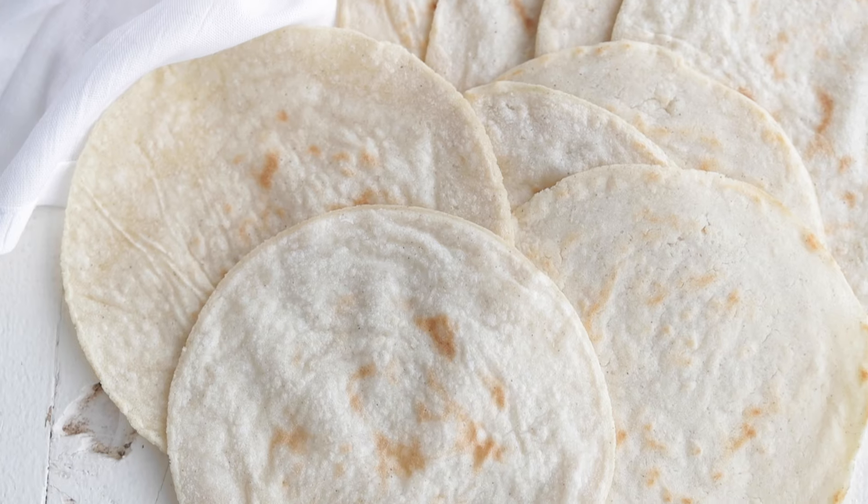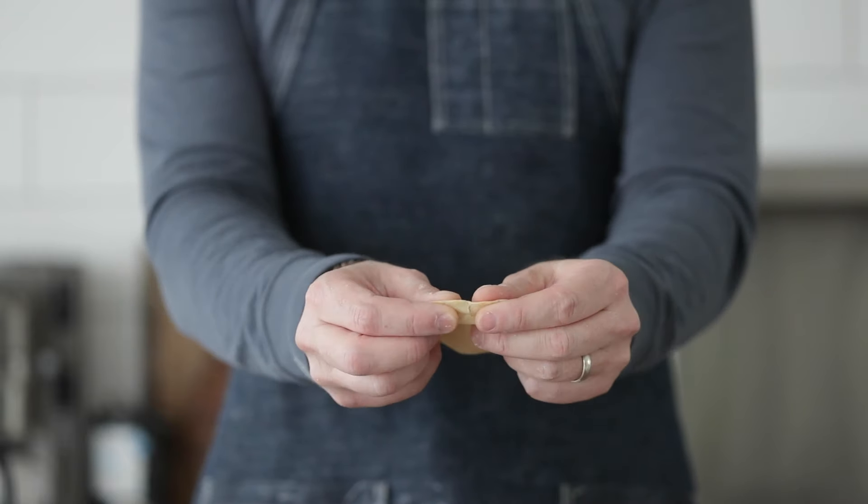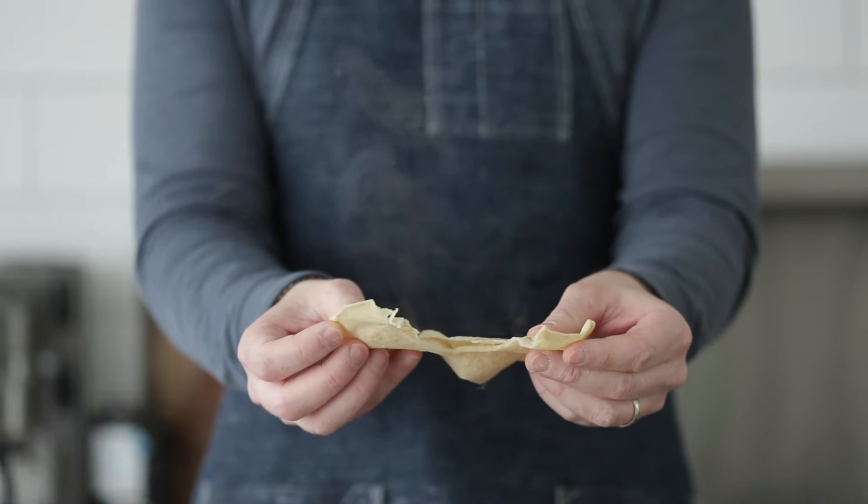Once it is done cooking, add it to a towel, stack them high, and let them steam over each other. Or if you have a tortilla warmer, perfect. Repeat the process until all your corn tortillas are finished. The difference in flavor when they puff up versus not is crazy — when it puffs up, it steams the masa from the inside. You will never want a store-bought tortilla ever again. They are so tasty. It's all about those cooking techniques. Now serve these up next to my Picadillo — total game changer.